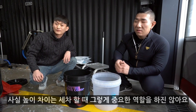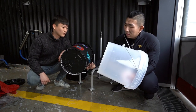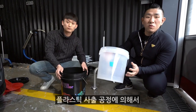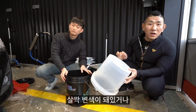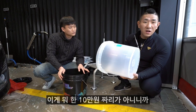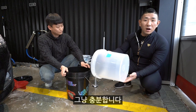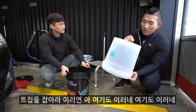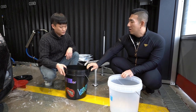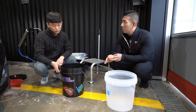사실 이 높이 차이는 세차할 때 그렇게 중요한 역할을 하지는 않아요. 내구성 완성도를 좀 보면, 솔직히 티 안 나죠. 정말 예민하신 분들은 플라스틱 사출 공정에 의해서 이 부분이 살짝 변색이 돼 있거나 마감 처리가 완벽하지 않다고 생각하시는 분도 있는데, 10만 원짜리는 아니니까 그렇게 정교할 필요도 없다고 생각해요. 그냥 딱 봤을 때는 충분합니다.